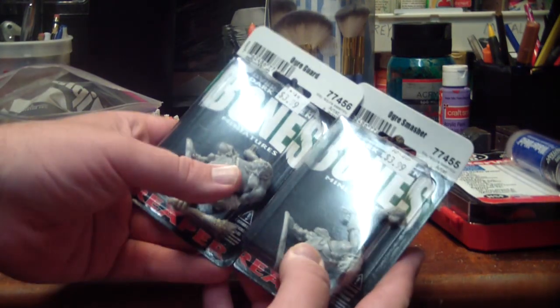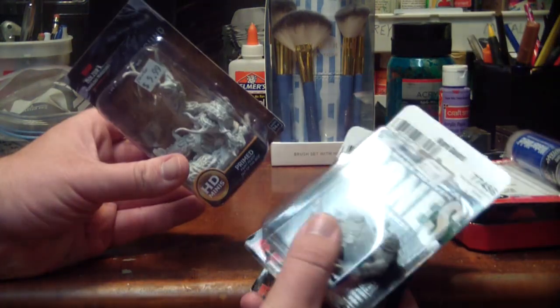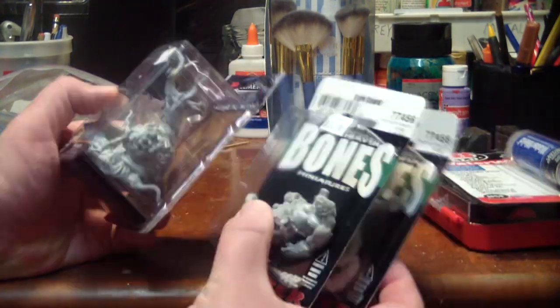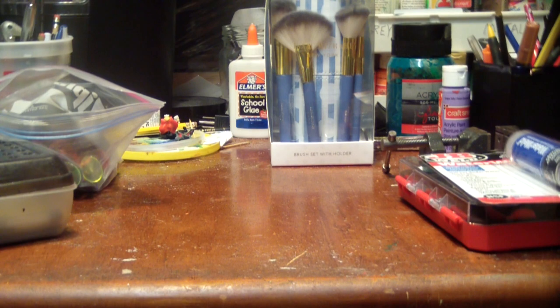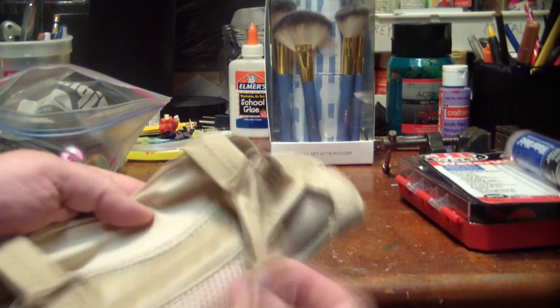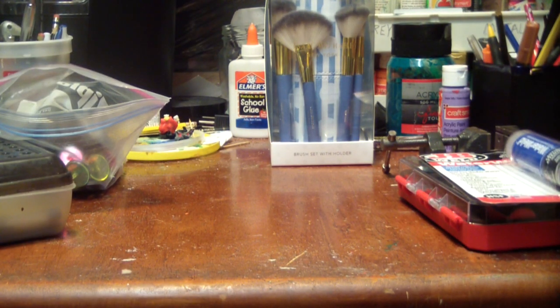I picked myself up a couple of Reaper Bones monsters to paint up — that $4 sweet spot where it's still relatively cheap but you get these massive monster sculpts. I really do enjoy those. I also got myself a wrist brace because I'm getting old. Painting for long hours is a strain to sort of minimize the carpal tunnel. It makes me use my forearm a little bit and paint in a different way. I plan to use it if I start to get achy and need a break on my wrist.